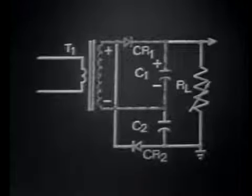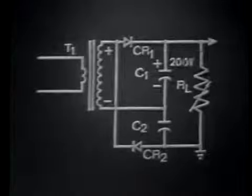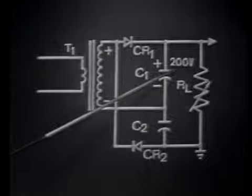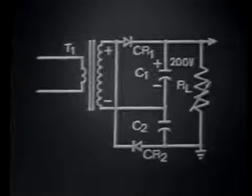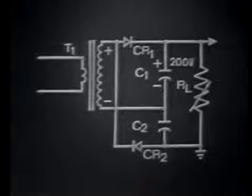During conduction time, CR1 is effectively a short. Therefore, C1 charges to the peak voltage of the transformer secondary. If the peak of the secondary equals 200 volts, C1 at this time would be charged to that value. Now, for the sake of explanation, let's leave C1 charged and consider the negative alternation of the input signal.